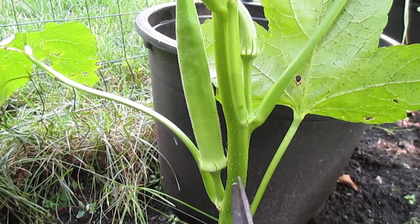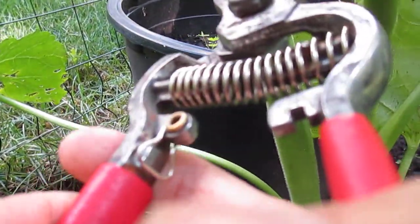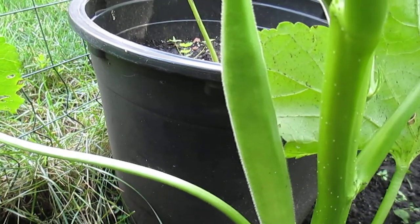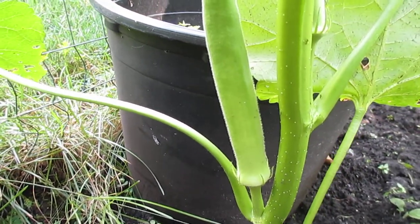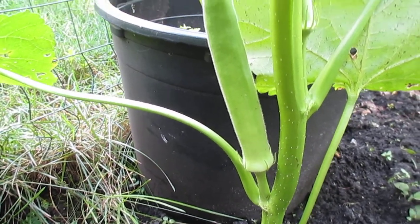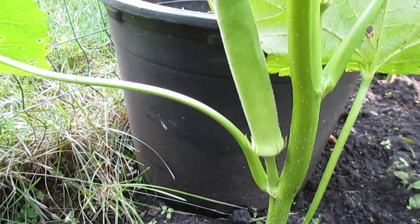My father planted okra and cooked it every day. I didn't like okra at first because when you cut it, it's so sticky. I said I don't like to eat it, and my father said that's fine. But one day I tried it and I loved it. From that time, okra became my favorite vegetable — even if I cook it every day, I'm not tired of eating it.